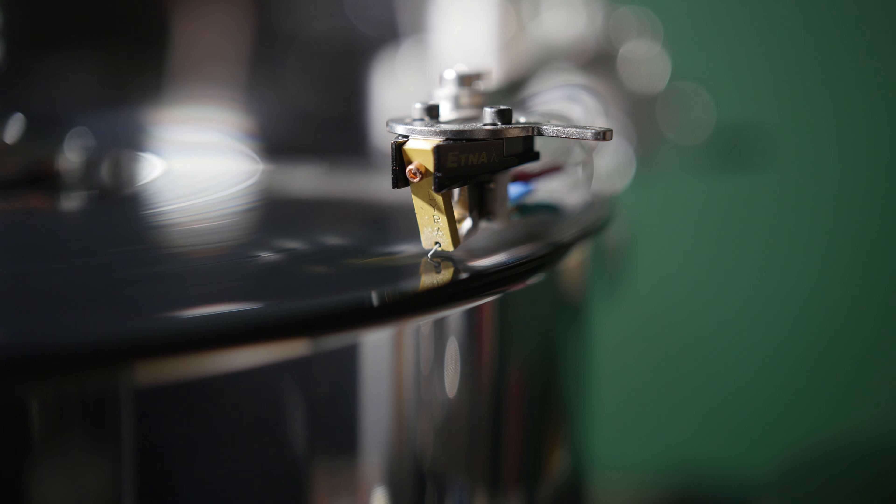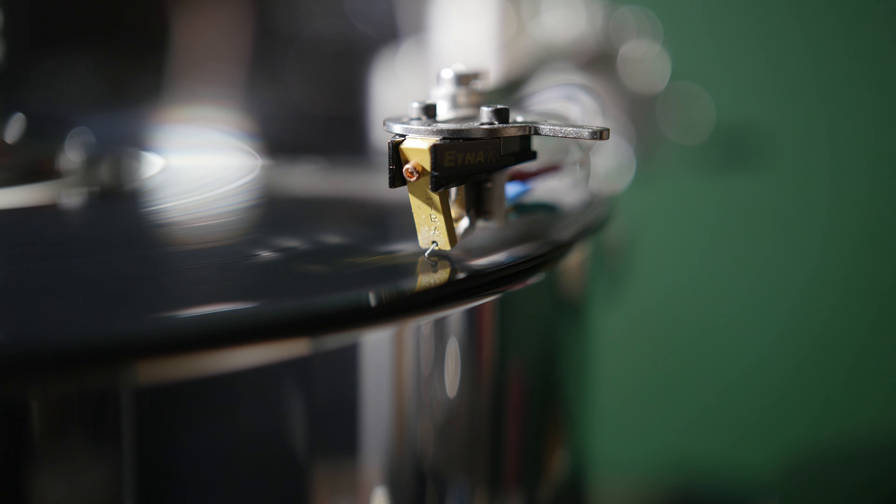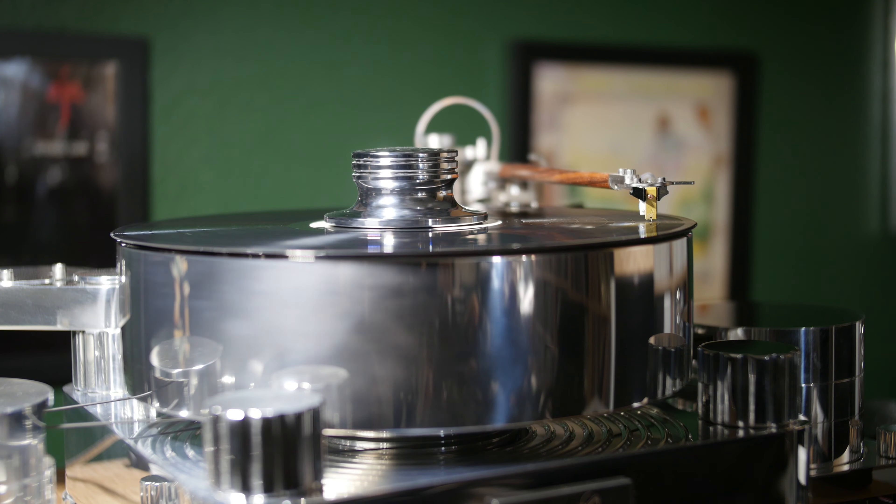The bottom end is crisp, tight, and deep — no bloated boom, but impactful bass and drums that reveal their punch and energy. With a great recording, it is astonishing how good your vinyl can sound. The transparency, separation of instruments, and placement of sounds and vocals is top-notch. The focused sound staging and imaging we get with the Etna Lambda gives us a feeling of the performance being right there in our listening room. It is hard not to become emotionally involved in the music while listening to the Etna Lambda.